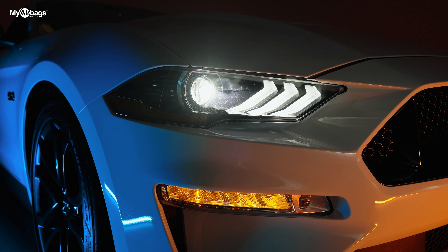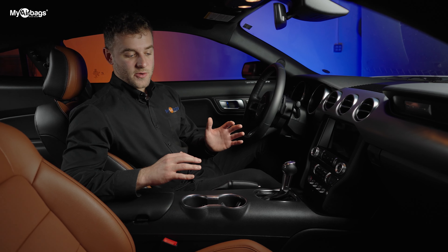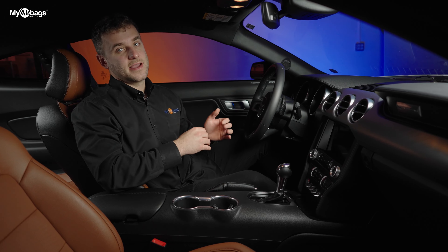On this car, however, since the seats are powered electronically, we're going to leave the power on for now. We're going to get to the module and then go ahead and disconnect the battery.